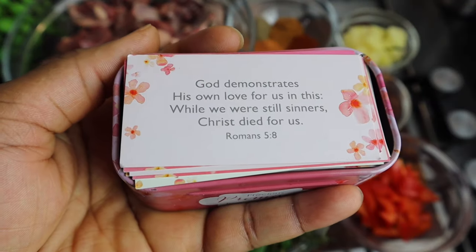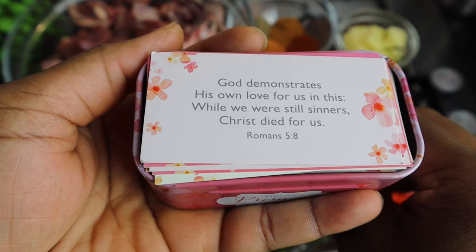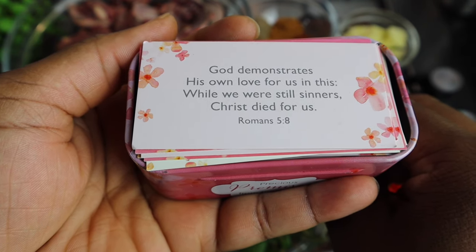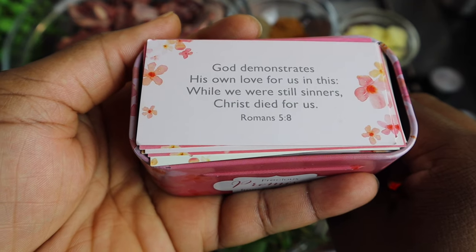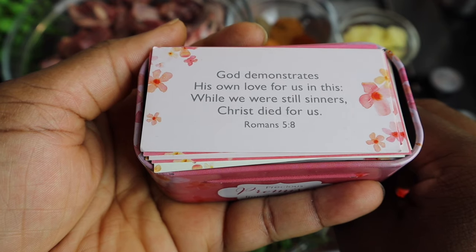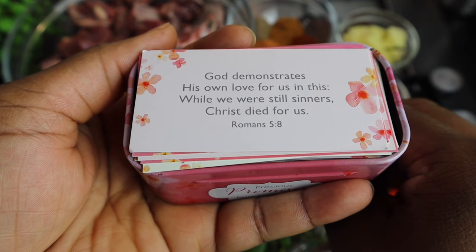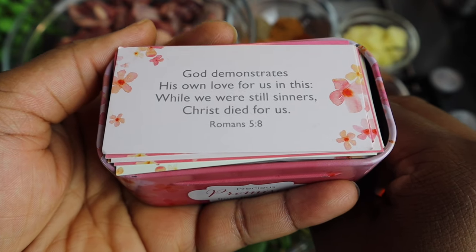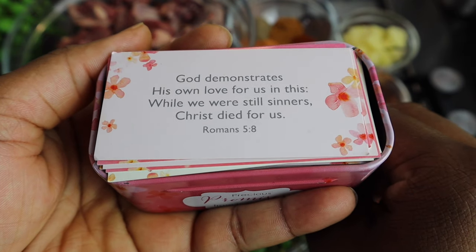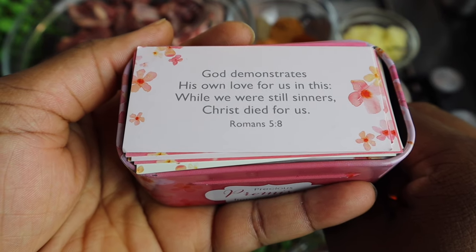Just before I show you all my ingredients, I just want to read you all a Bible verse, and I pray that you all are blessed by it. It says from Romans 5 verse 8: 'God demonstrates his own love for us. In this, while we were still sinners, Christ died for us.' Amen. I pray that you all are blessed by this word. I love you, but remember that God loves you all so, so much. Stay blessed and thank you for the hearing of the word of the Lord.